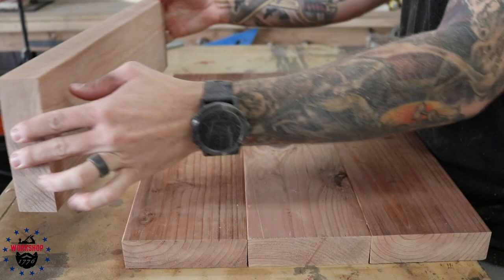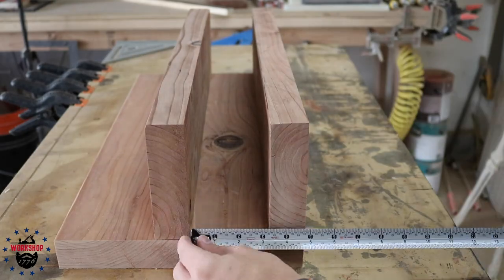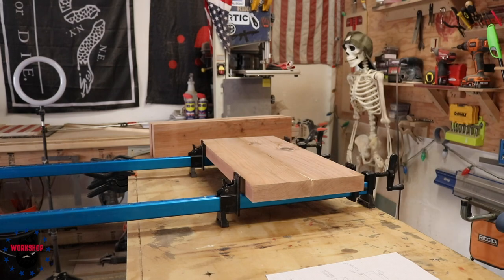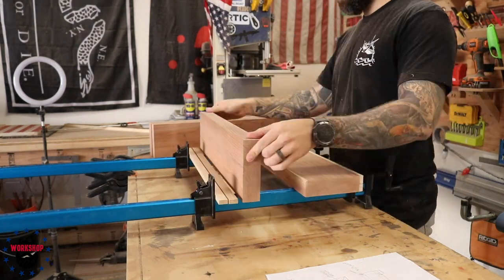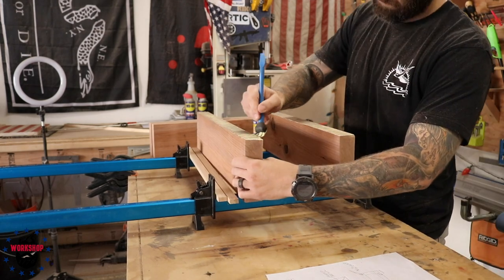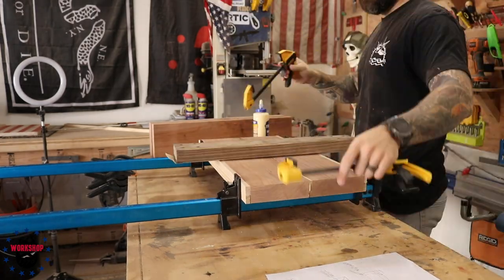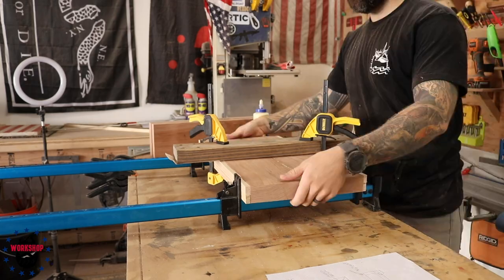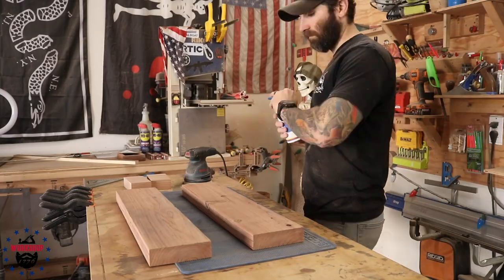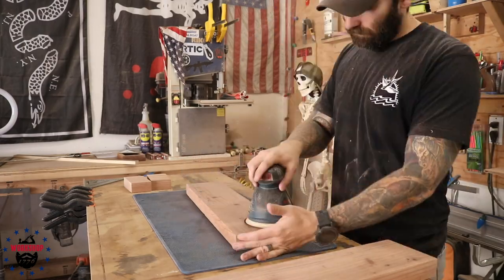I laid out all four pieces to check the grain and make sure I wasn't going to have any giant knots in the visible parts. There was one really big knot so I put that one inside the box where you'll never see it. Then I glued up the two pieces using Titebond 2, using some sacrificial pieces between the wood and the clamps so I didn't mar the redwood — redwood's pretty soft.